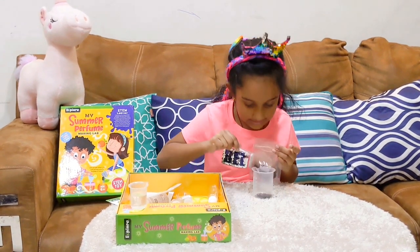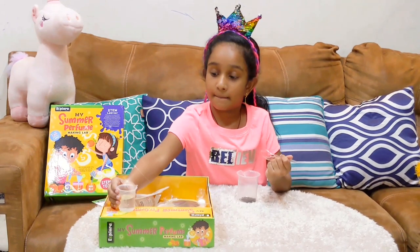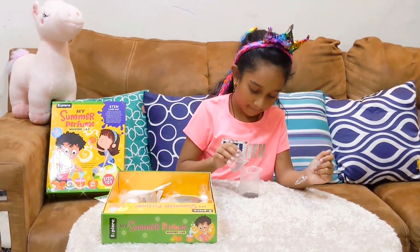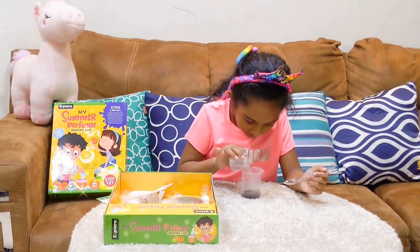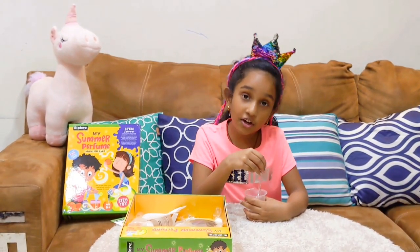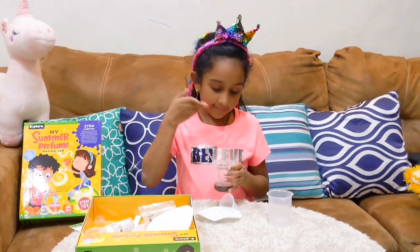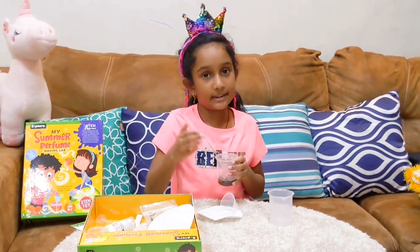One. Now add 20 ml of water to this. Now give it a good stir. Now let the solution sit for 20 minutes.